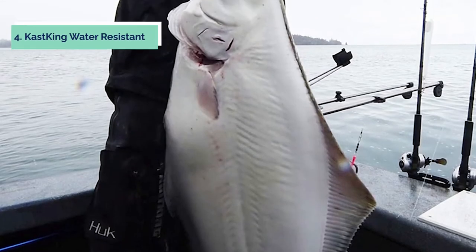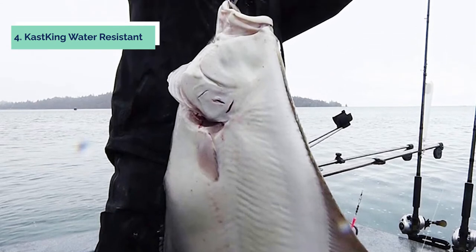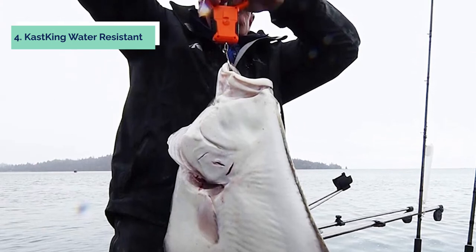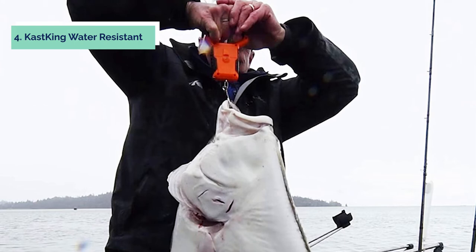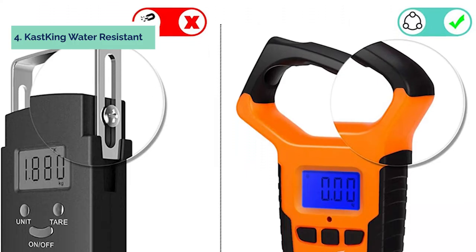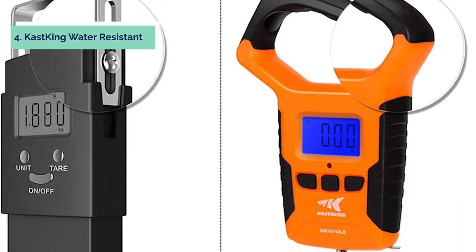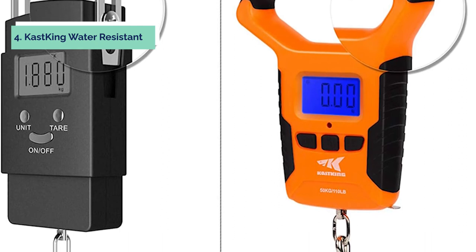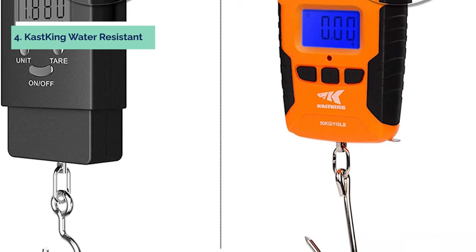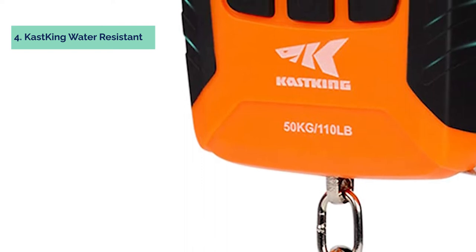Up next in fourth place is the CastKing Water Resistant Digital Scale. The new CastKing Digital Scale is great for fishing but is perfect for so much more. Use it to weigh your largest catch or to check luggage weight before your next flight. It includes a handy retractable ruler so you can measure shipping boxes and verify the weight to save shipping costs. Use it in the kitchen to weigh food portions or as a postal scale, and it makes a perfect baby scale too.